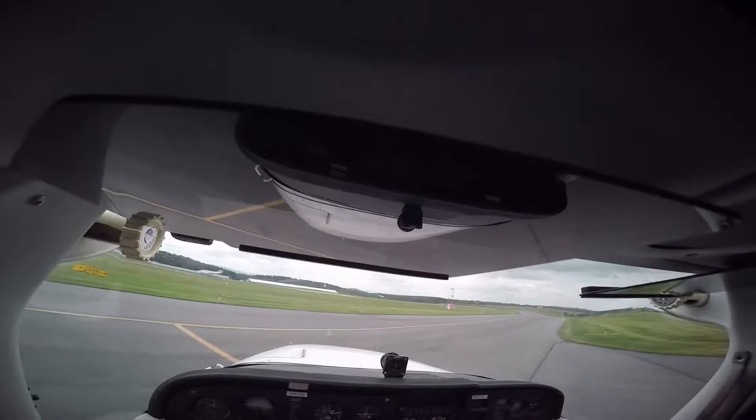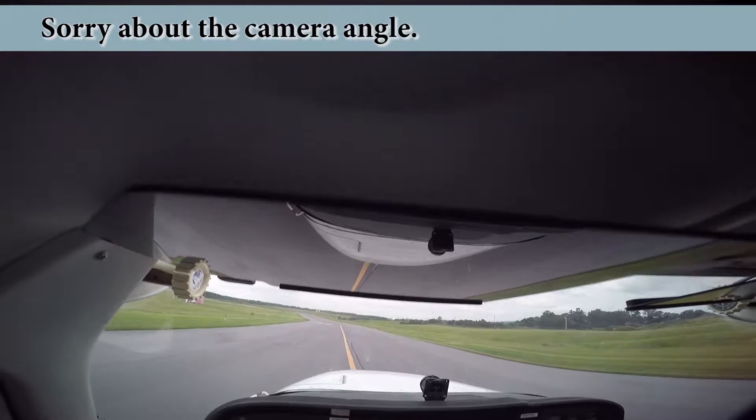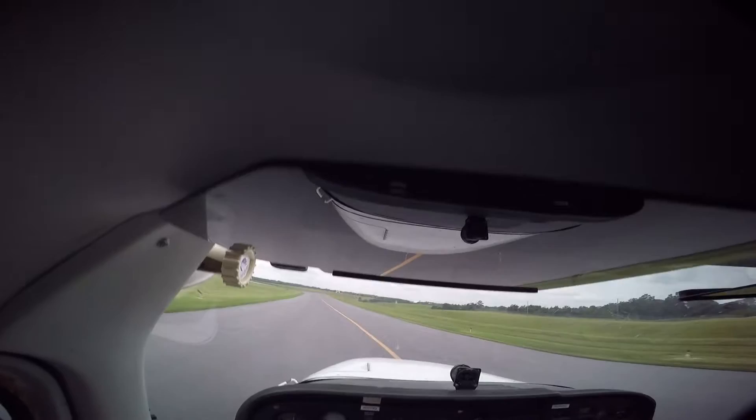One thing we do is called positive exchange of controls. If you want to take the controls from me you can say 'my controls,' and then I'll let go and say 'your controls,' and then you say 'my controls' one more time. It's a three-step process every time you hand off the controls, and that's something examiners require on a checkride — positive handoff. That would probably be the worst way to fail a checkride. You do everything right and then forget to do the third step. It makes sense from a safety perspective — you want to make sure both sides are on the same page.